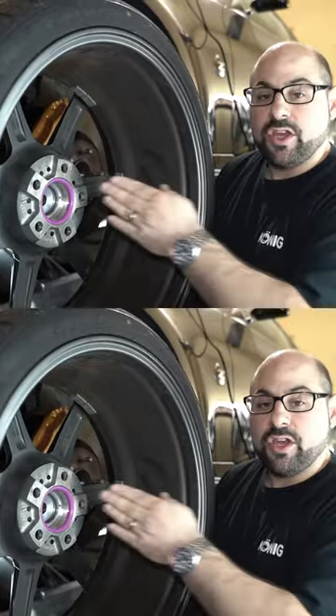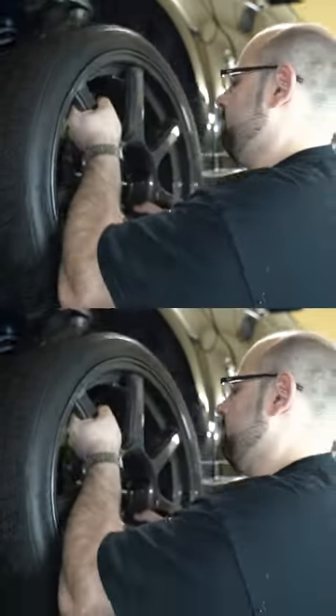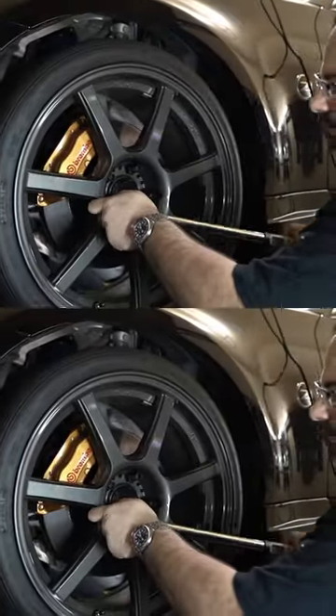Hub-centric rings are not a safety item, and they're not a structural item. What they are is a dowel pin. They're there to centrically align the wheel to the hub of your vehicle, and that will prevent vibration.